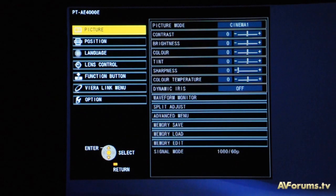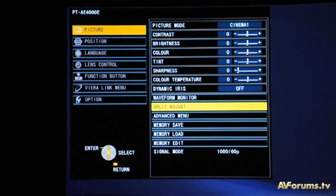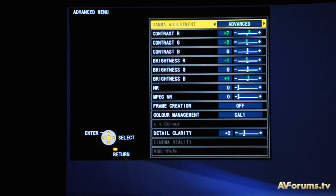Entering the main menu system, the PTAE4000 is fully featured with enough control over the picture and setup to allow for excellent calibrated images. It also allows features like the dynamic iris to be selected or switched off.